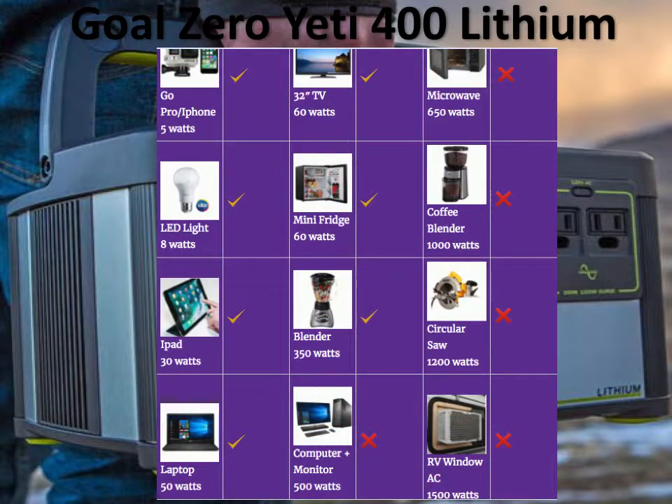The Goal Zero Yeti 400 Lithium is a midsize portable generator with significant juice. It can run a mini-fridge for close to seven hours, same with a 32-inch LED TV. It can even run some kitchen appliances like a blender for close to an hour. It might even power a small desktop computer, as long as it's below 400 watts. You definitely can't run a microwave, a power tool, or a window AC with a midsize.